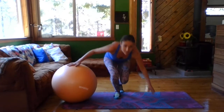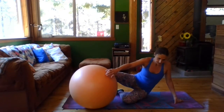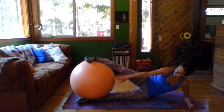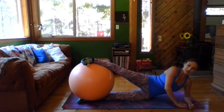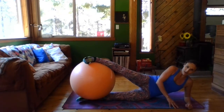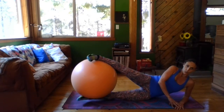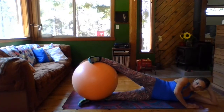All you need is your ball and a mat. Go ahead and lay on your side. Place that ball between the legs, just like so. We're going to lift the ball up and inhale down. Exhale up. You can be on your elbow if you want to come down a little bit lower. That's fine.